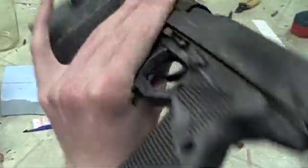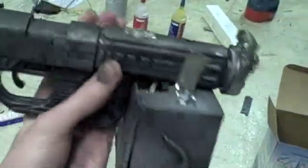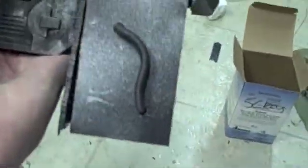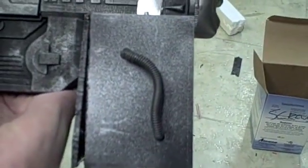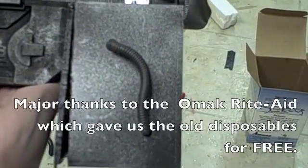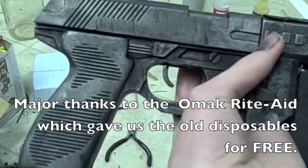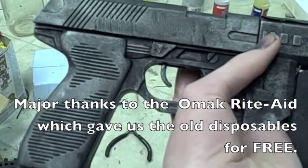This is the coil gun that Cole and I finished putting together last night. It has three disposable camera chargers in here and seven capacitors inside of it, also from cameras.